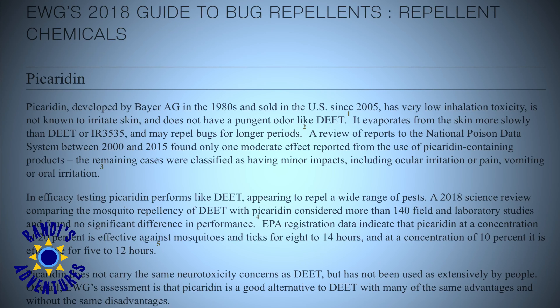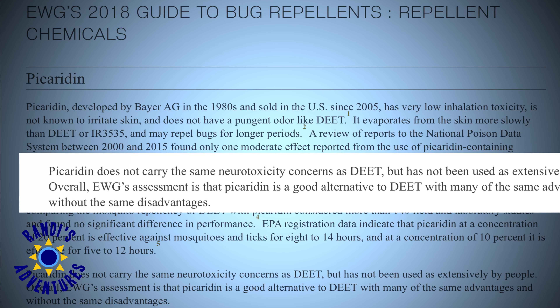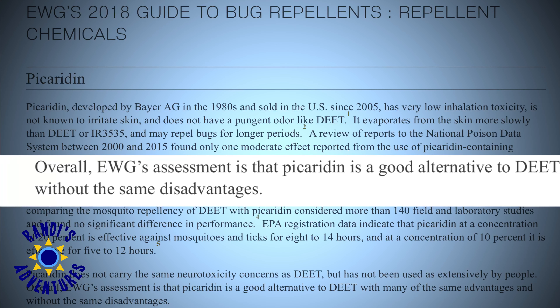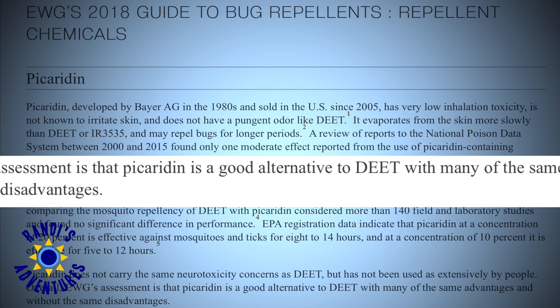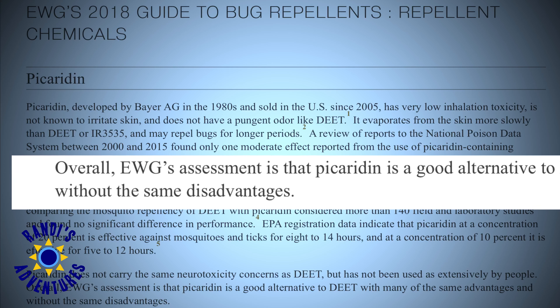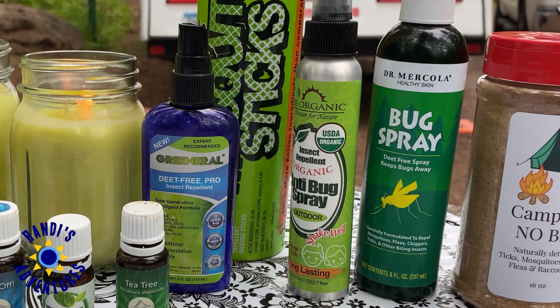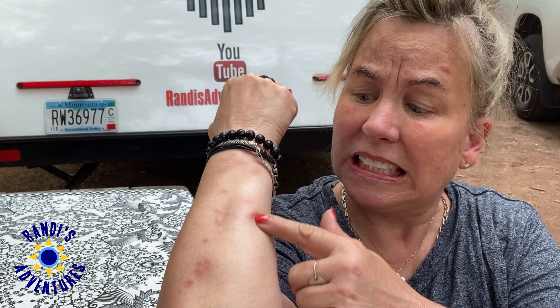Best of all, according to the Environmental Working Group, picarotin does not carry the same neurotoxicity concerns as DEET. EWG's assessment is that picarotin is a good alternative to DEET with many of the same advantages and without some of the disadvantages. So now, instead of a basket full of different products, I'm using just one, and it has allowed me to enjoy doing the things I love without being bitten by pesky mosquitoes.